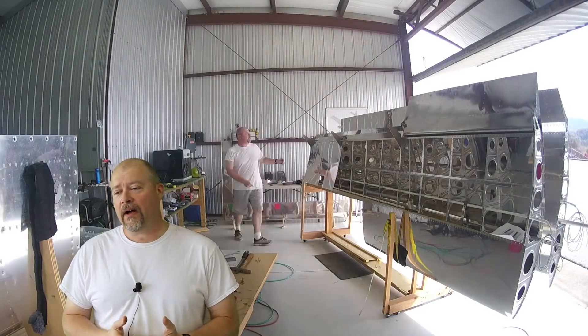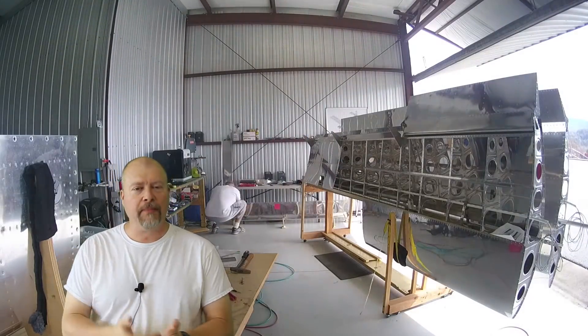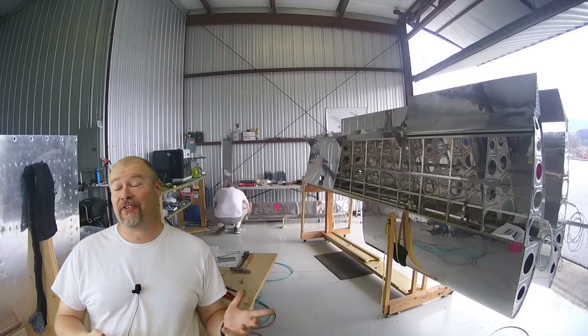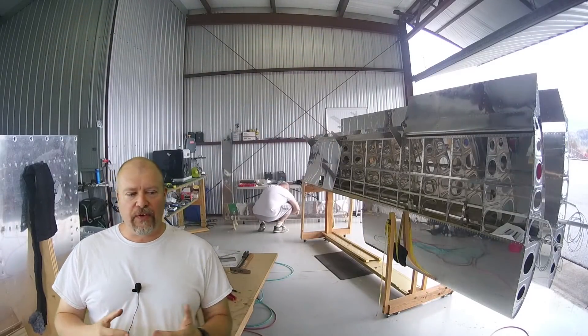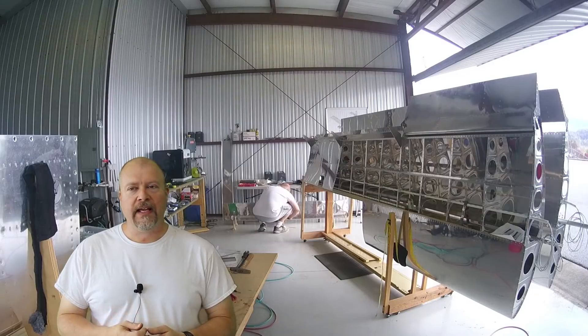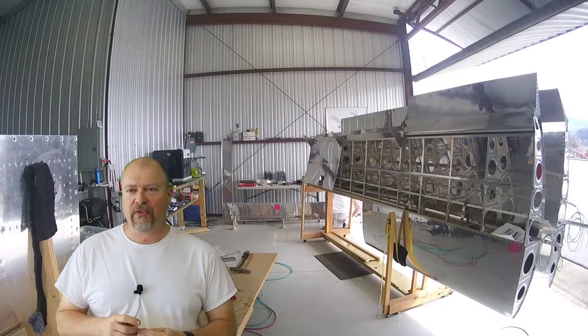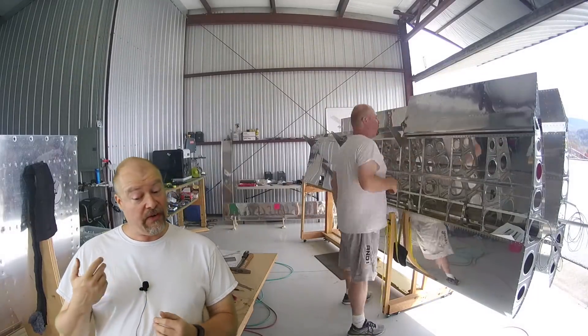As you guys know, on this channel I am always upfront and candid about my opinions. If something is good, I say it's good. If something's bad, I say it's bad. In the last video I said that my XYZ Duo 3D printer was a piece of hot garbage, which I thought it was.